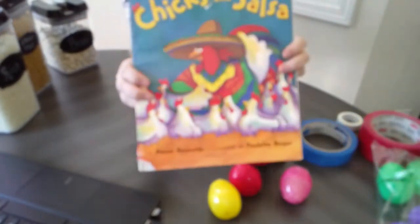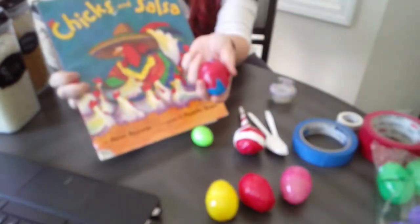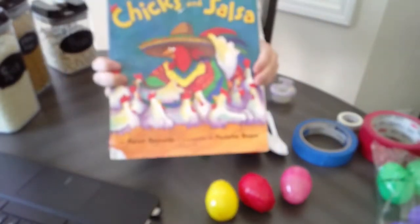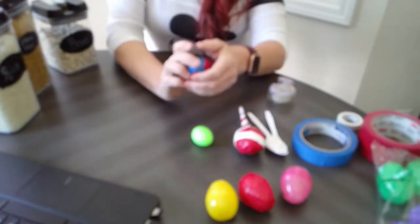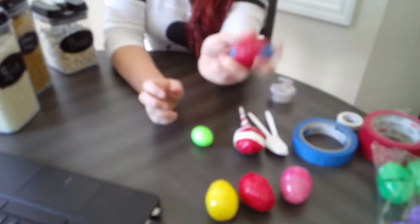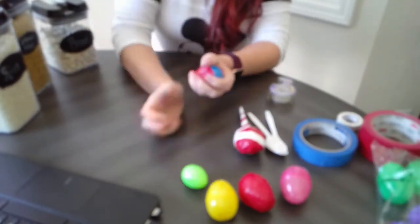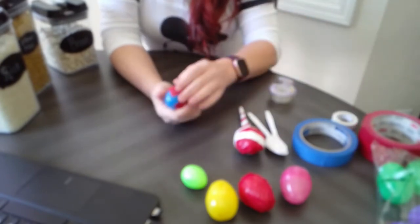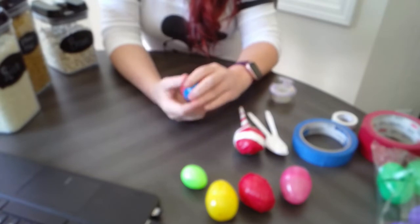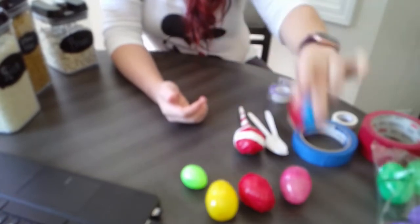Keep watching because next I'm going to read a book called Chicks and Salsa, and you'll be able to use your egg shaker along with it. I'll also have a shaky egg song added to our playlist that you can shake and dance along with. Some of you who've had me since pre-K will remember it — it's called 'I Know a Chicken and She Lays a Shaky Egg.'